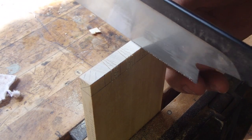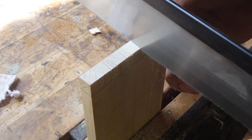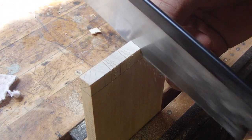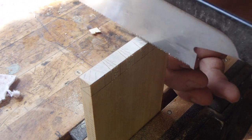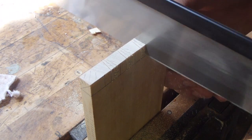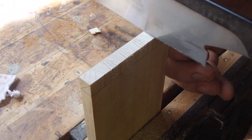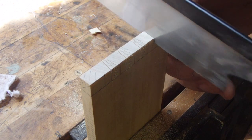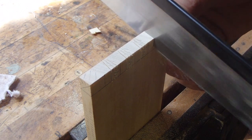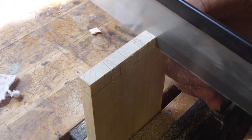Scribe marks were then transferred down both faces of the board. Waist portions marked out and in we go with a 30-tooth Dozuki. Here I'm cutting the side line of the pin followed by a couple of cuts in the kerf. I only cut on the one side in this pass, and once I've cut all of the left sides of the pins I flip the board around and finish off the last cut on the right side.